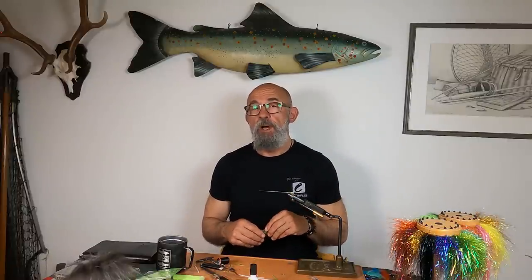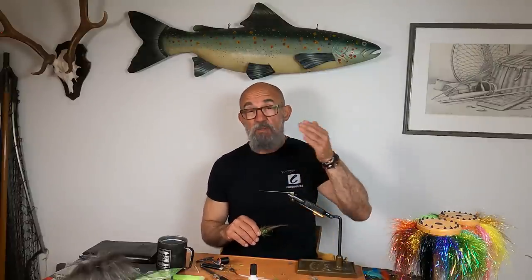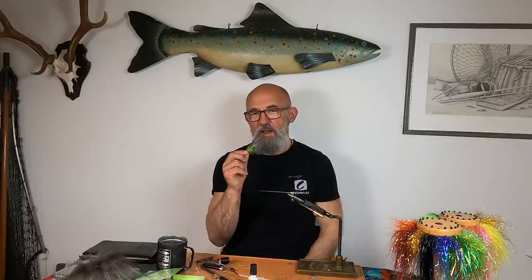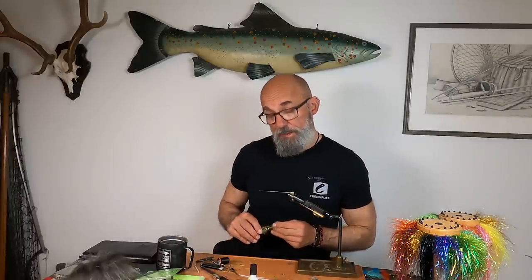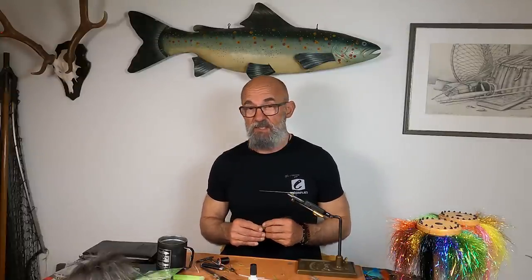Some of the Norwegian rivers starting in a couple of days — actually starting the same day we release this film, Thursday the 1st of June — even if it's early season, they go totally clear. And I would say, get the temperature up a bit, and a grey and green Samurai will be a really good choice. I hope you enjoy tying and like the pattern, and catch a lot of fish on it.